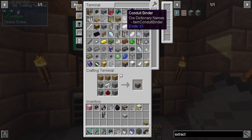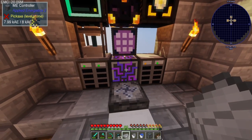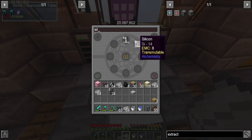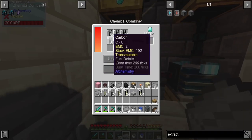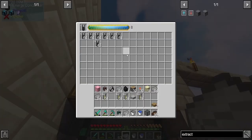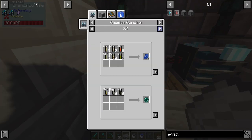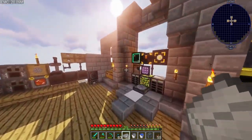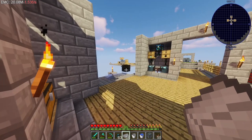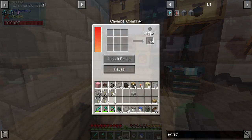We got four stacks of steel and we need a bunch of silicone. The recipe is just straight-up silicone. This thing is still going making us EMC while we work. I already need a lot more silicone — I need a total of four stacks. This is going to take a minute — I'm going to go ahead and craft up all the stuff we need and I'll be right back.